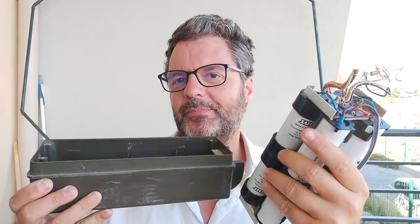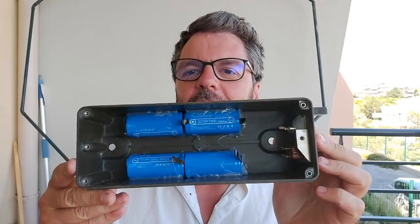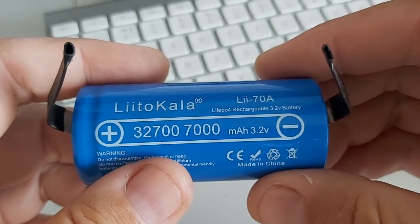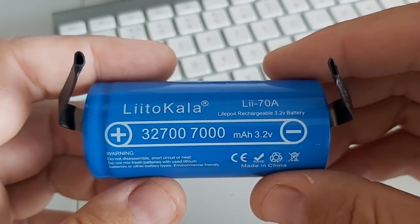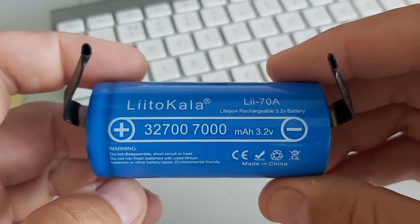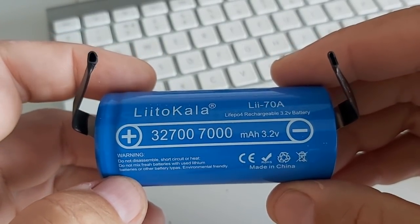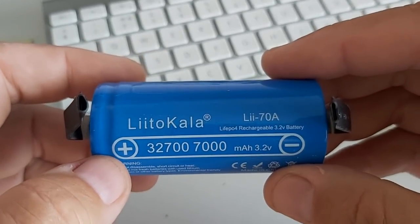I've already put some batteries in there and I'm going to show you how I did that — I still have to do all the wiring inside. The batteries I got are Litokala 7 amp hour lithium-ion phosphate cells. They are 3.2 volts, maximum charge voltage is 3.65 volts, so you have basically 14.6 volts total using four cells.